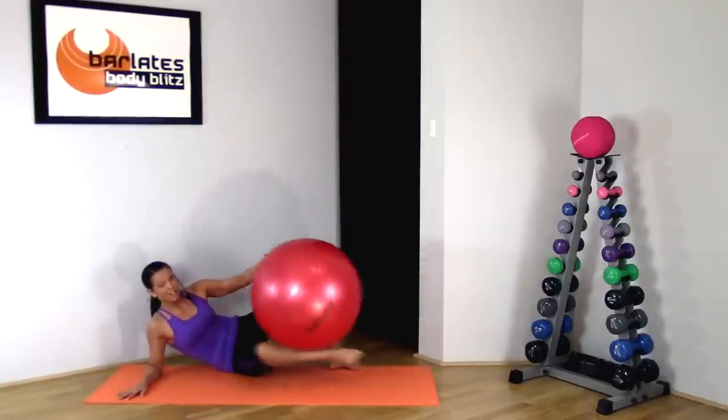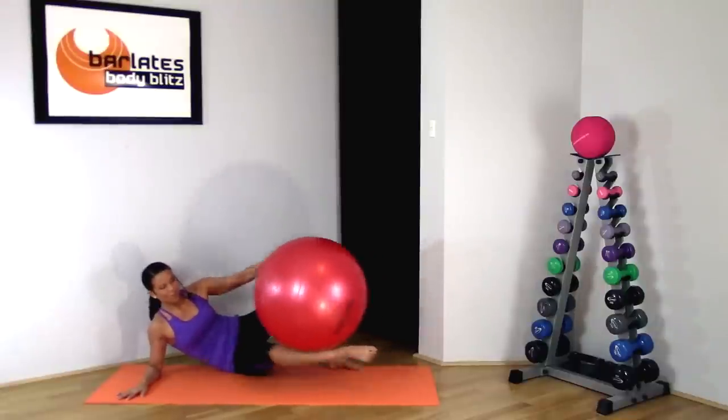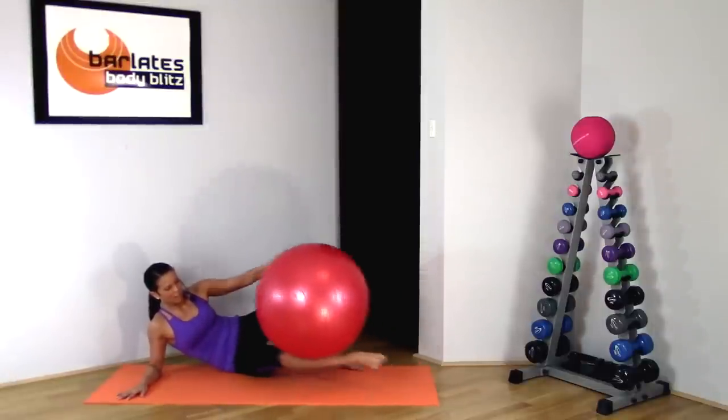In and extend. You should feel this at the front of your hip flexors as well — we're targeting all different muscles in your thighs. For 5 and out, 4, out, 3, out, 2, and last, 1.